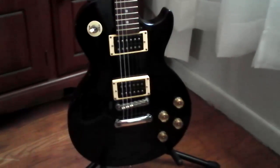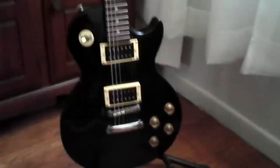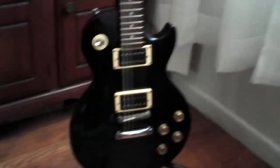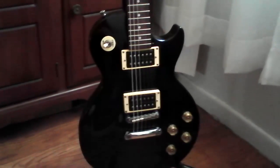Quick video on the Epiphone LP 100 — great guitar. Nothing but a Les Paul, that's all it is. A little bit more bite because of those Alnico 5 pickups — open coil. Other than that, great guitar.